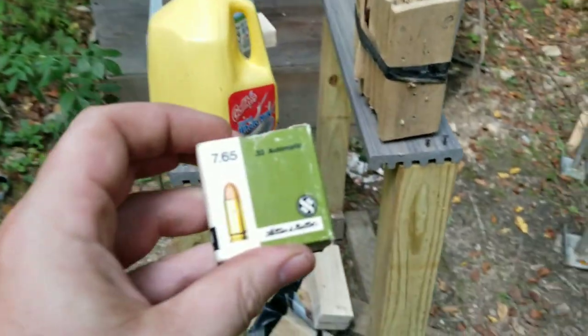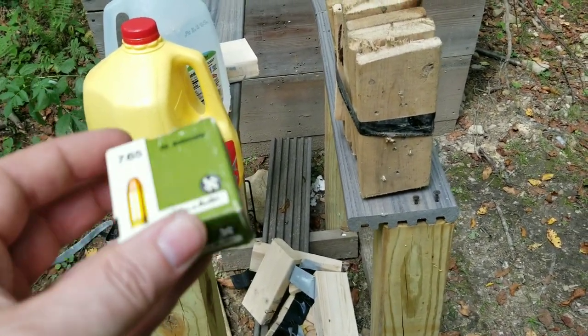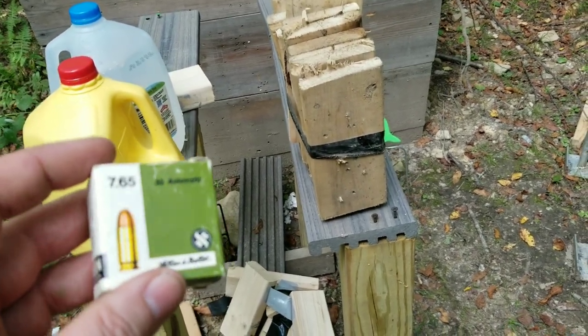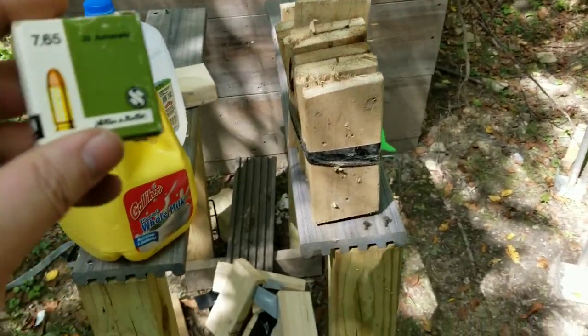I was reading up on these and everybody's saying how rare they were, and people want like $60 a box. I got these for $25 a box — I got like three of them. It's actually a pretty good deal because it's a little pricey.